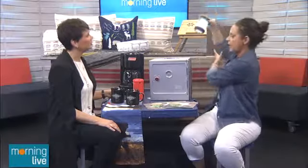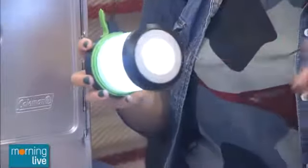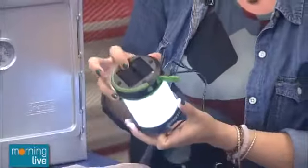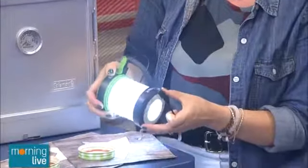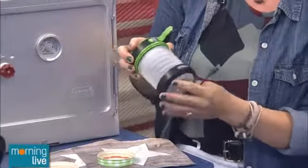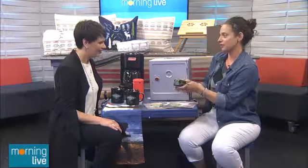Solar-powered everything is really popular in camping right now. This is a solar-powered USB charger that can charge your phone — the solar energy panel is here. It's also a lantern and has an SOS signal mode, which is really important. You can fold it up as well, so everything is collapsible.